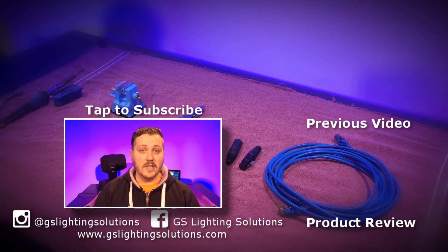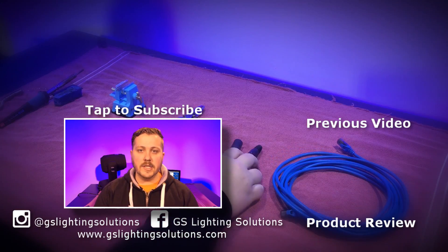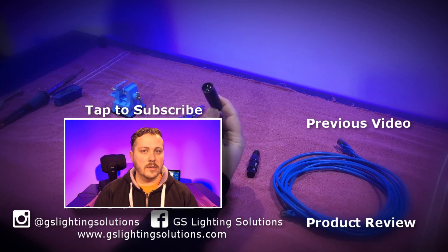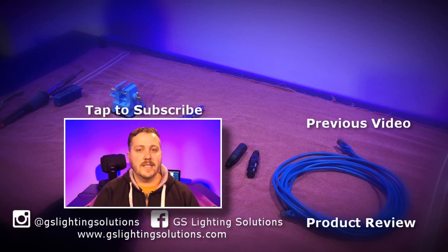Thank you for watching. If you like this video, please make sure to hit that thumbs up. Also, if you'd like to subscribe to my channel, just tap on the icon above me. If you want to see more videos, just click on the links over here. See you in the next video.